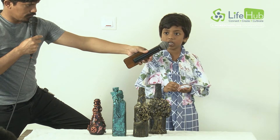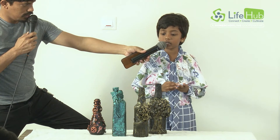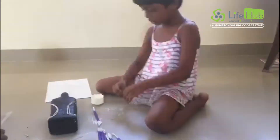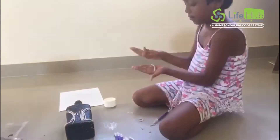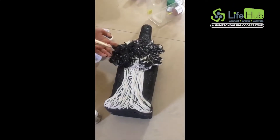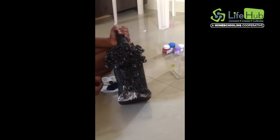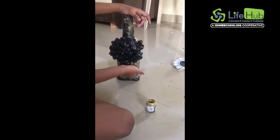If you didn't make the shape, it will get dried easily and will not be usable. You need to make the shapes within the time.